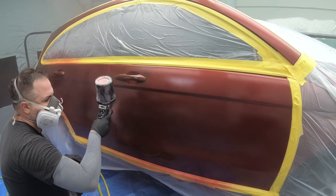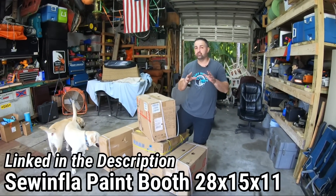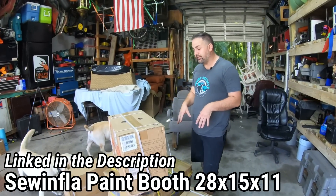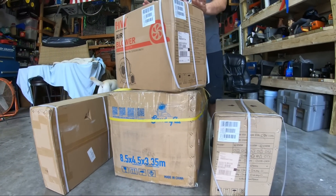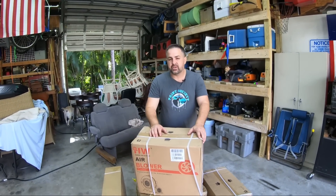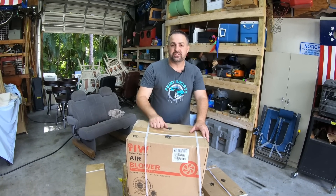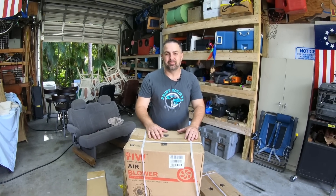We're going to paint three panels on Jeremy's mom's SUV. This is a Sewinflo paint booth. It comes with two blowers. The paint booth itself is 28 by 15 by 11, so it's on the bigger end. It also comes with filters to make sure all our paint fumes are being filtered properly. Let's get this unboxed and blown up.